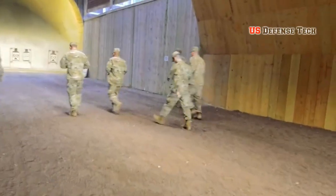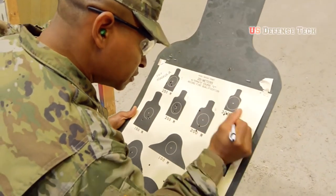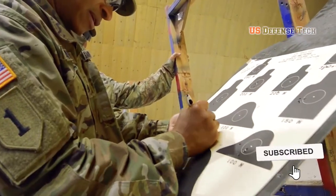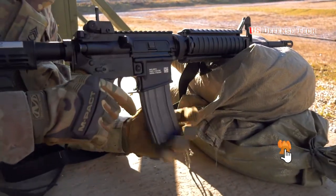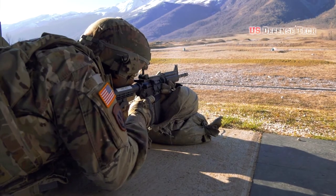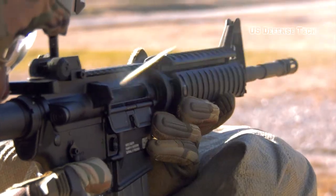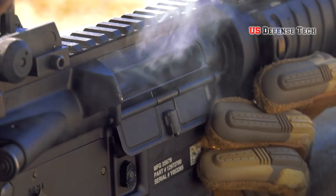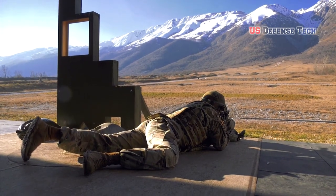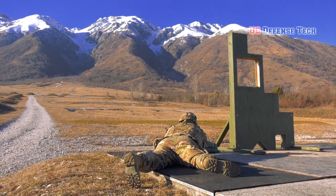The advantages of a carbine weapon over a full-sized rifle were many. The XM4 carbine was 6 inches shorter than the M16A2, making it easier to carry in the back of a M2 Bradley infantry fighting vehicle, a UH-60 Blackhawk, or practically any other vehicle. The shorter barrel length made the weapon more maneuverable in confined spaces such as buildings or jungle. The two weapons disassembled virtually identically, had the same manual of arms, and shared ammunition and magazines.